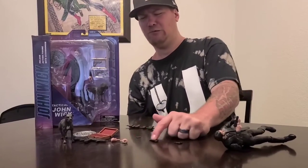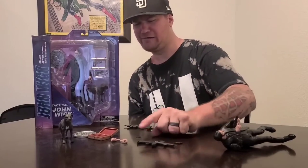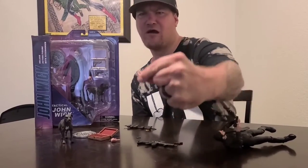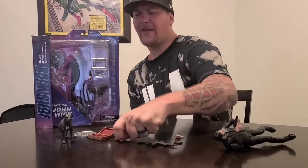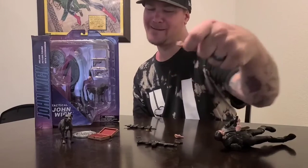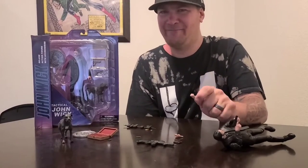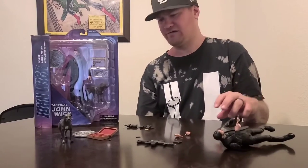Then of course we get guns, a shotgun rifle, and two extra hands. One hand comes with a coin in it. The other hand comes with a pencil. We all know that John Wick fought and killed people with a pencil — that was the legend. So awesome.